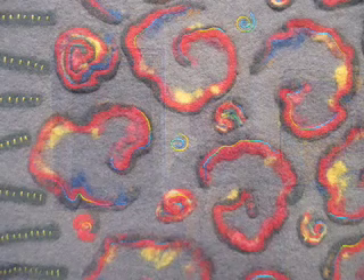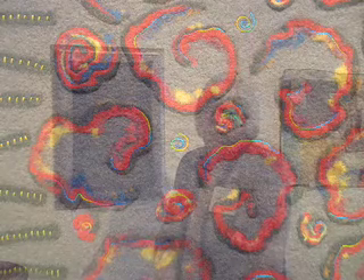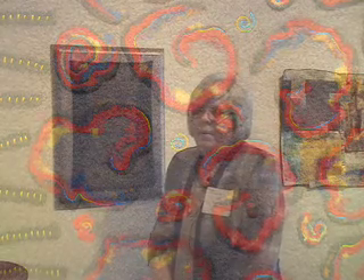It looks metallic — it actually looks like little slivers of metal. Some of it you can bond with an iron and it will stick to itself or stick to another fiber, so it gives a real metallic look.